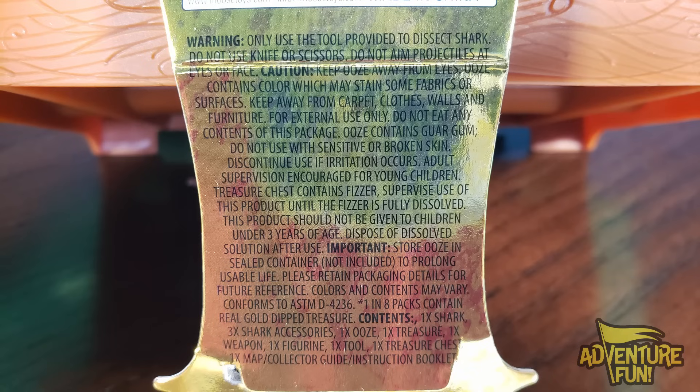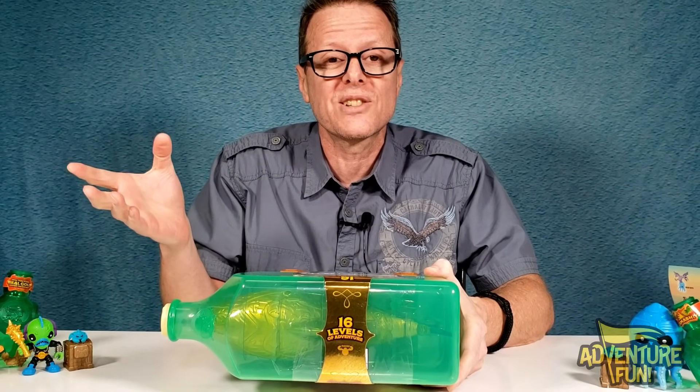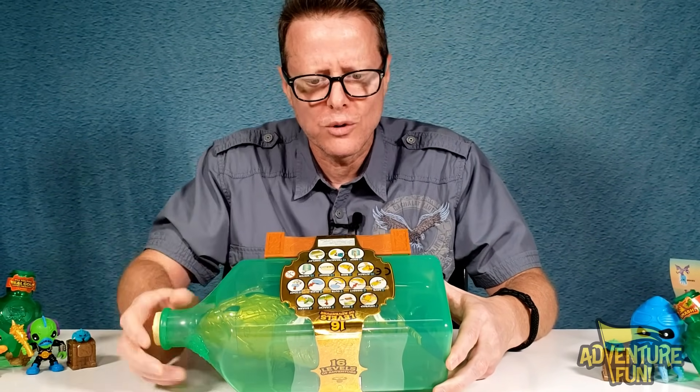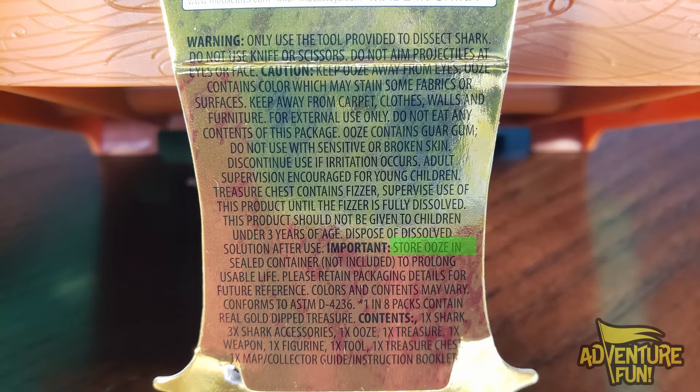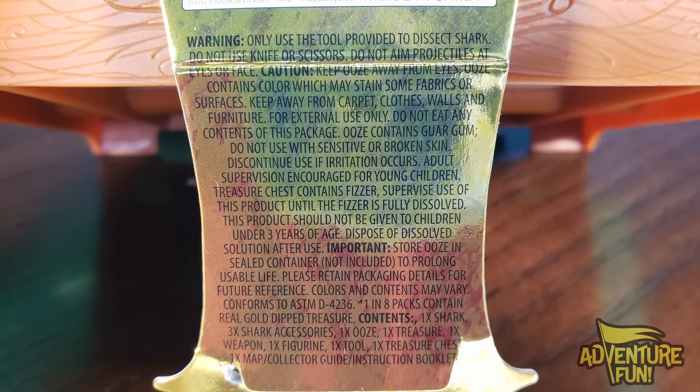The fine print says: warning, only use the tool provided to dissect the shark — do not use knife or scissors. Do not aim projectiles at eyes or face. Do not eat the contents of this package. Store ooze in a sealed container — a Ziploc bag might work — and the sealed container is not included. To prolong usable life, retain packaging. Colors and contents may vary.